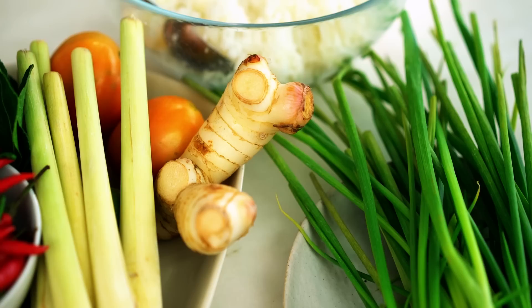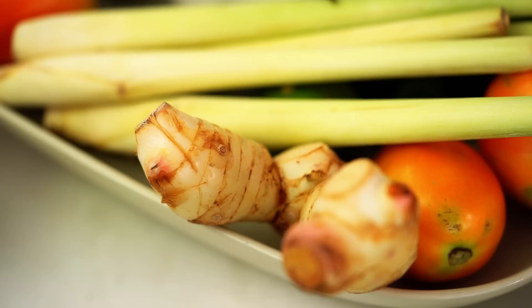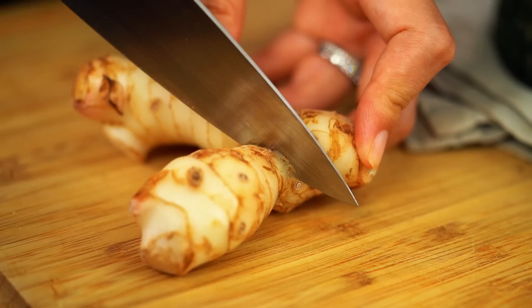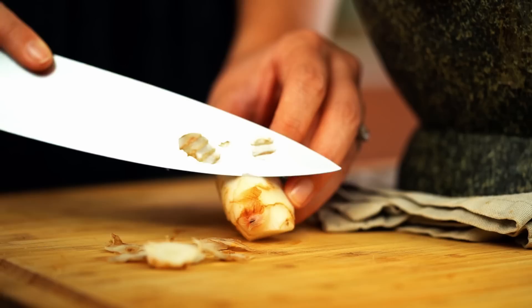Let's start off with the galangal. Galangal is one of those essential ingredients and flavors for a Tom Yum soup. It has a much more high floral citrusy note than ginger does. It freezes really well, so keep an eye out for it at your Asian grocer. You can see it's got little pink bits here and it's a lot paler than ginger as well. If you get a hold of some, stick it in the freezer. I just want a little knob of that and I'm just going to peel off that skin, then chop it up into small pieces.